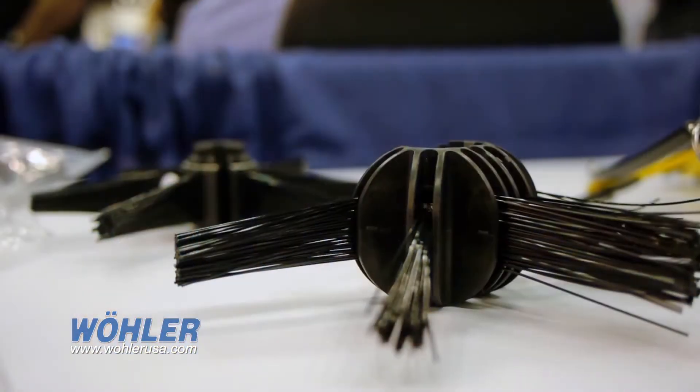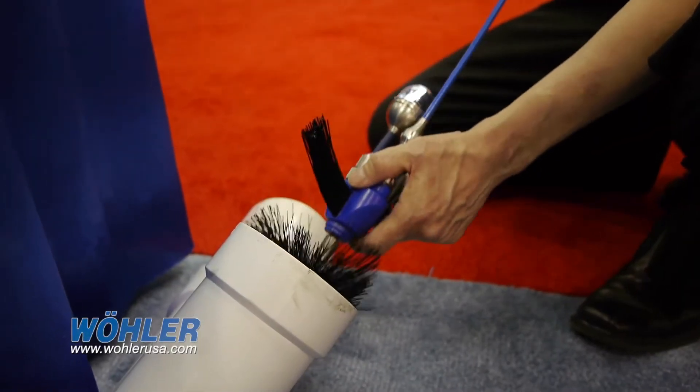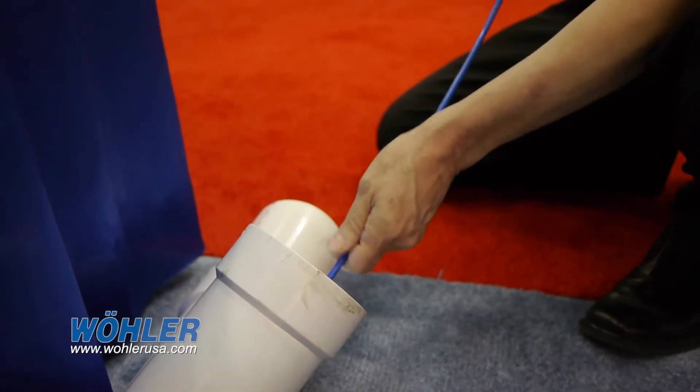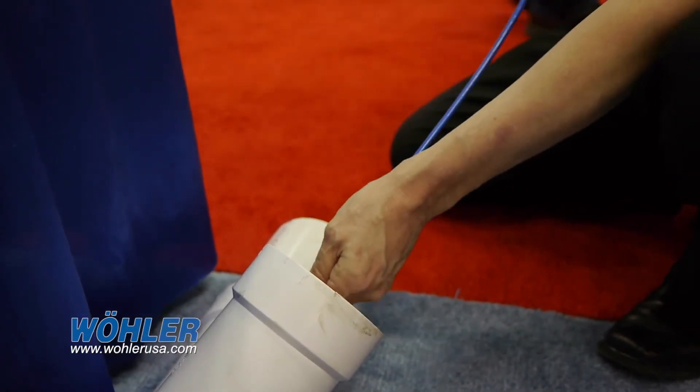We have a number of accessories available for our camera system to help ease the operation for the end-user. We have a number of centering devices — this is a roller skid that's actually die-cut to fit right behind the camera head. We have protective cages for the camera head to prevent scratching. We have several other centering devices, up to eight inches. These can be cut and the brushes can be replaced, so if you had a four-inch pipe that you need to center, not a problem. All of these are replaceable.